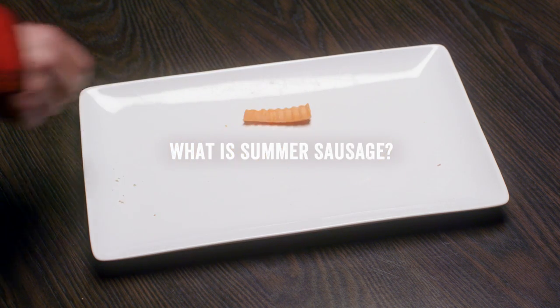Use it as a snack. The kids love it. Doesn't need refrigeration. You know you got a good summer sausage because you always want more.